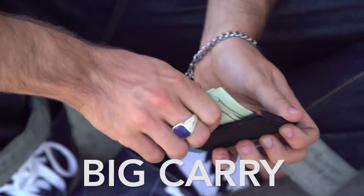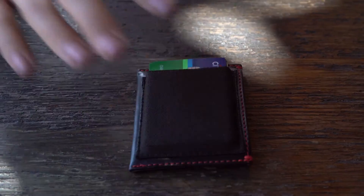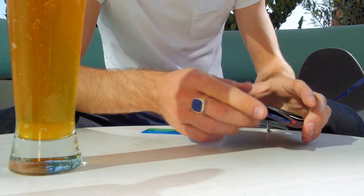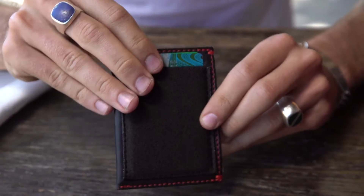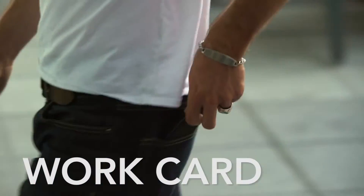It features the magic elastic pocket designed to mold to credit cards, hold them tight, and never stretch out. This front performance pocket can hold up to six cards, and the side pocket is RFID protected. The front pocket has no RFID blocking.